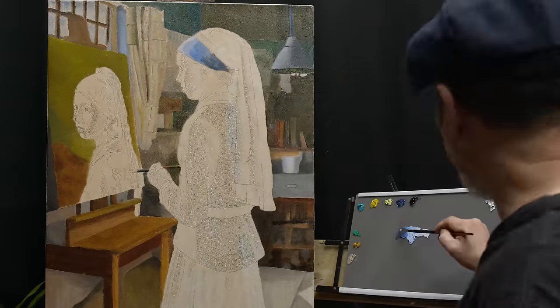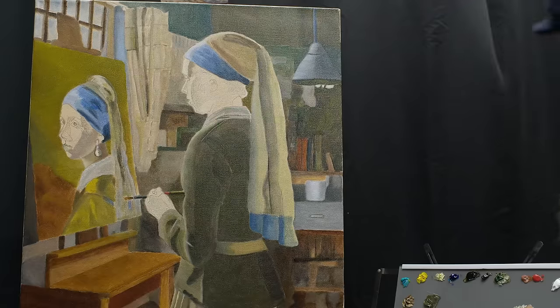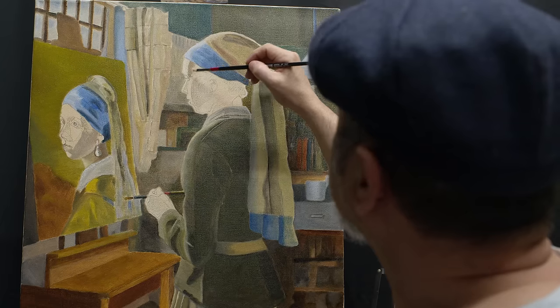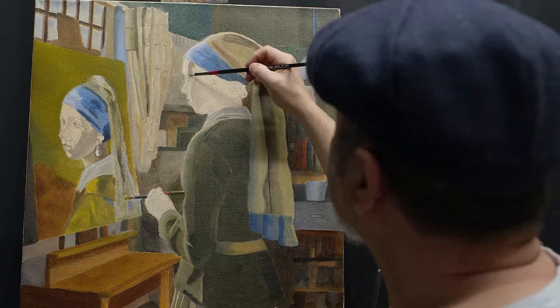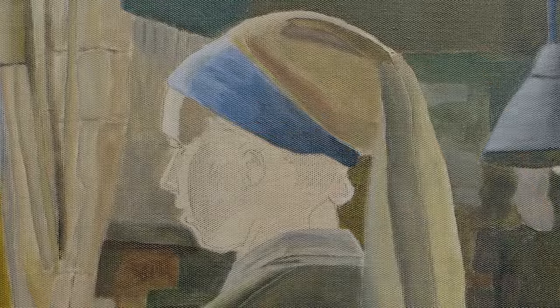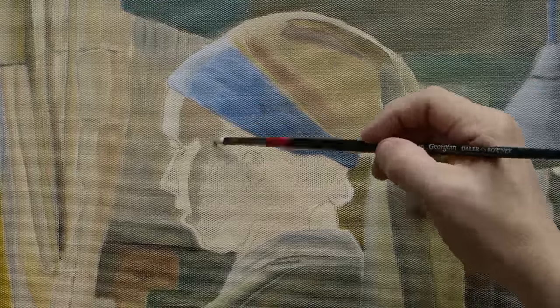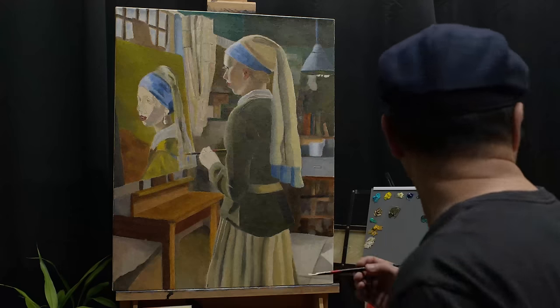Coming back to my painting, trying to describe the face of the girl painter, I decided to illuminate the face from a strong light that comes from the upper window. The reddish parts of her face are a bit accentuated and helps to emphasize her youth.